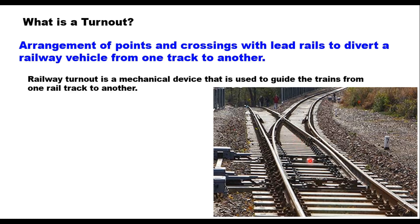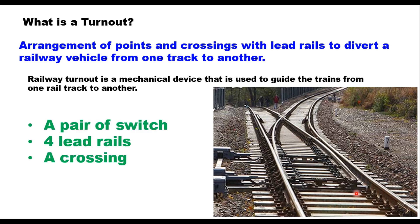It is a mechanical device that is used to guide the trains from one rail track to another rail. It consists of a pair of switches, four lead rails, and a crossing.